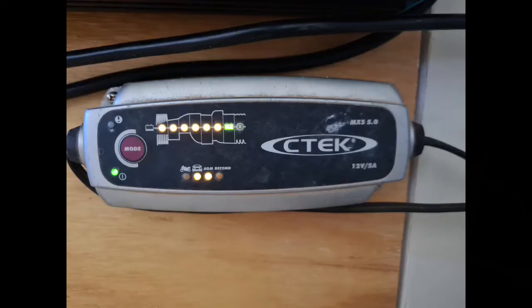Secondly, I have a smart charger which will charge the battery up after use. Just make sure you get one that can charge deep cycle batteries.